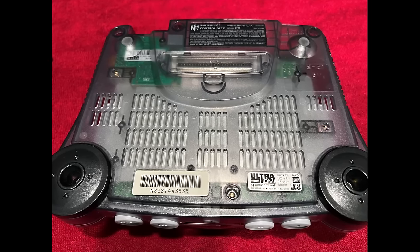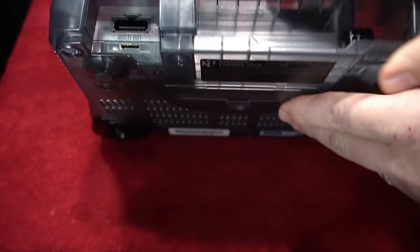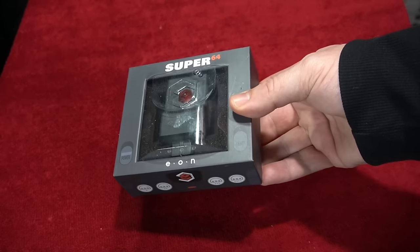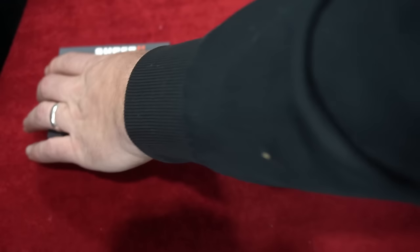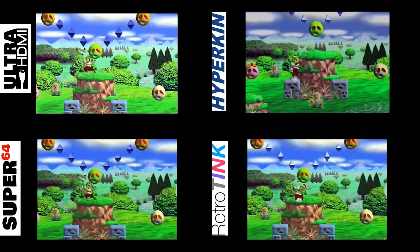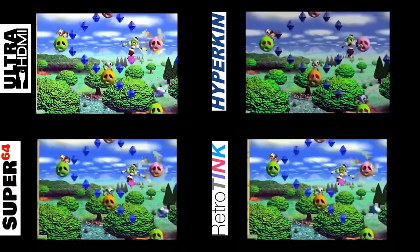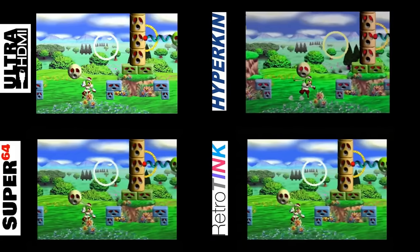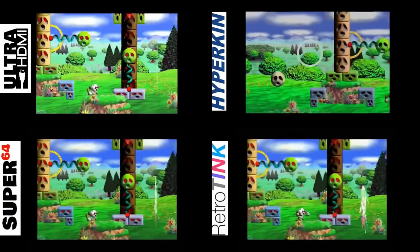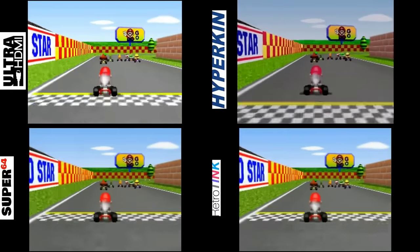For video output, there is the Ultra HDMI which is not available for internal modding right now. There's also the Pixel FX which is sold out, but Stone Age Gamer does offer the installation service if you come across one. There's also the Super 64 which is in stock — it's an expensive add-on but a simple way of hooking up your Nintendo 64 to any HDTV without requiring a mod. It's not the best option but it might be the easiest.